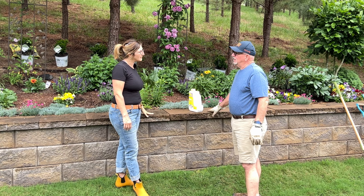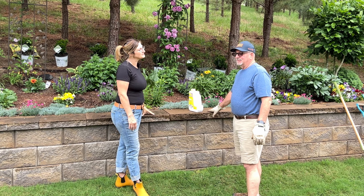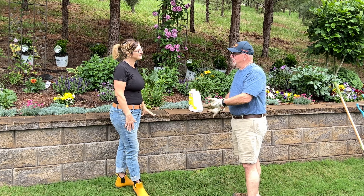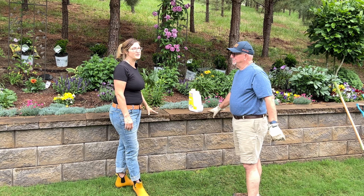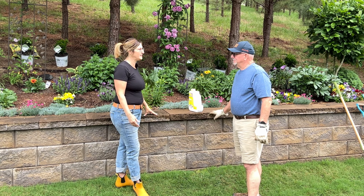This wall was the idea of my wife. She said we need a little bit more to look at in the back of our yard. Her grandmother always said make your backyard beautiful so that you can enjoy it every day. So we're creating our own oasis here.